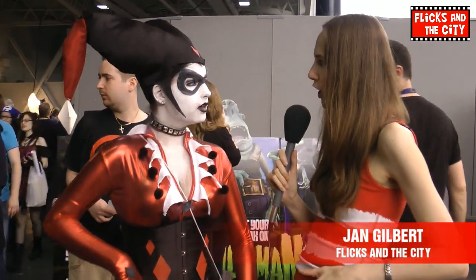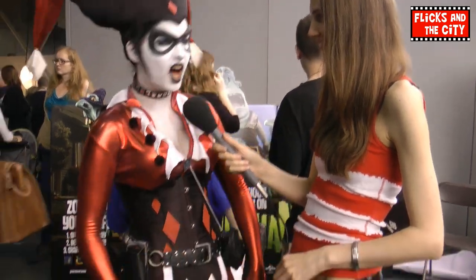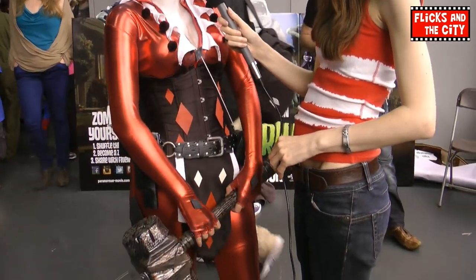You said that you kind of took it and made it your own, so which particular elements did you take from? Was it the comics? It was from the original comics, but it's just pretty much taking the colours, rearranging it and just doing what I want with it.